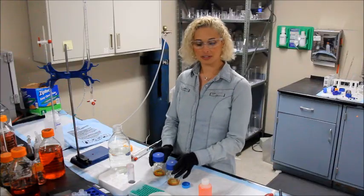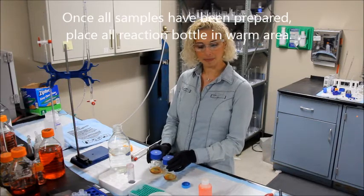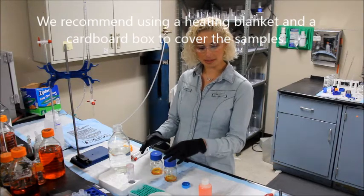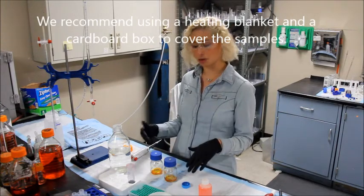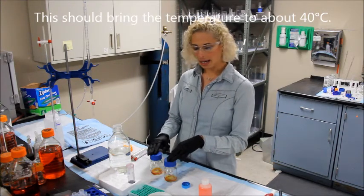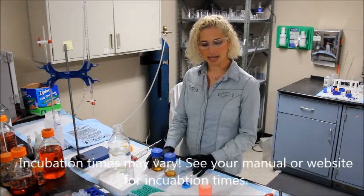Place all finished reaction bottles in a warm area. I'm going to be using a heating blanket and cover the reaction bottles with a cardboard box. This will bring the temperature inside the cardboard box to about 40 degrees Celsius. Then I'm going to allow the samples to incubate for about 12 to 18 hours.